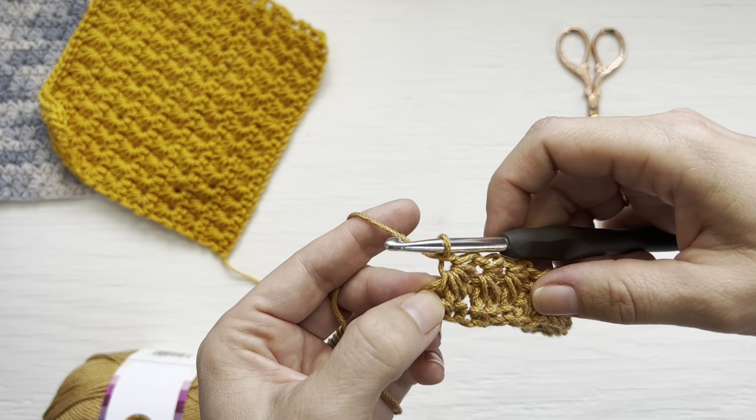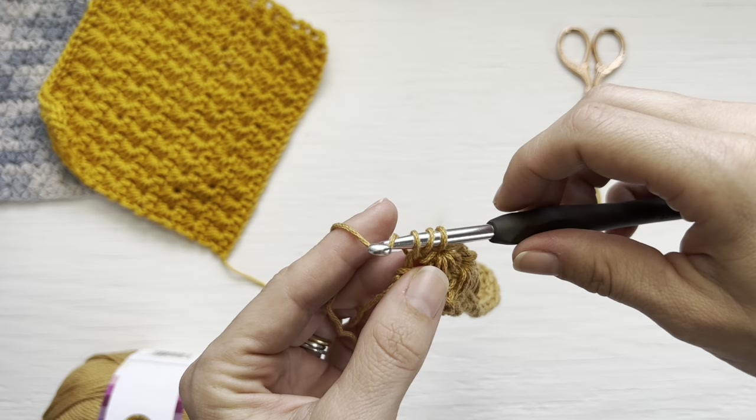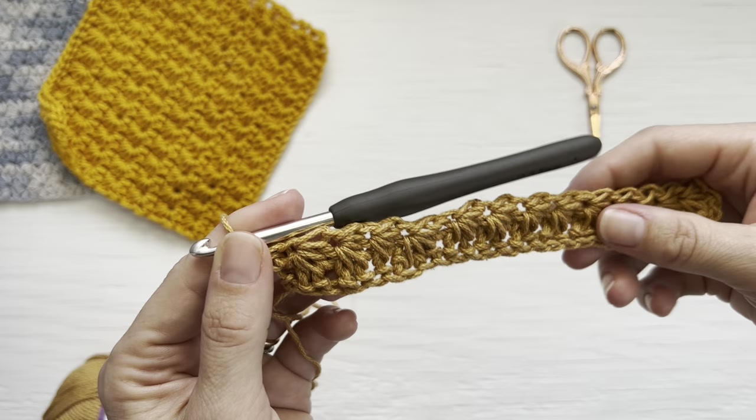To finish off this row, create a half double crochet stitch in the last worked single crochet. Yarn over, insert your hook, yarn over, pull up a loop so you have three loops on your hook, yarn over, and pull through all loops. That creates your final half double crochet.